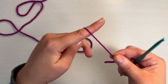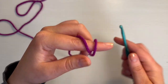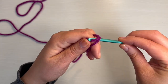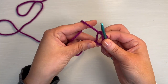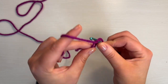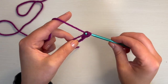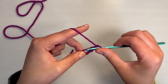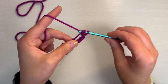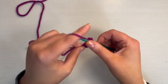You just wrap your yarn around your finger like that. Make sure the short end is the one that's facing you. Then grab the second loop, pull it under the first, and then you've got your magic circle. Now we need to put six single crochet in there. One, two, three, four, five, six.